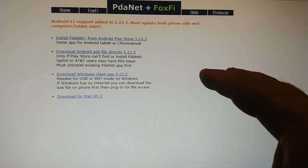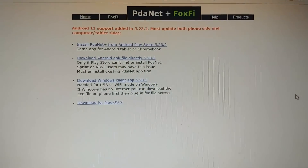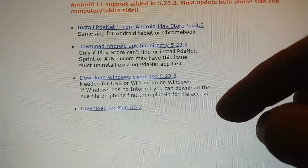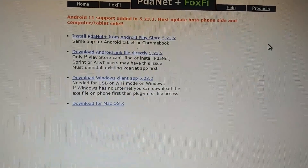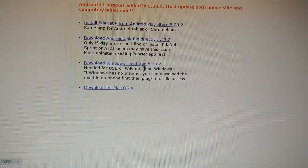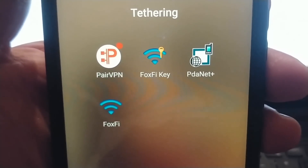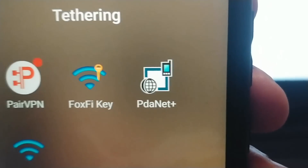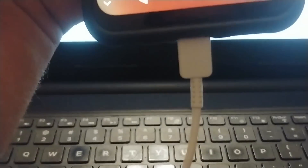I'm recording this from my phone instead of doing a screen capture on my PC. The first thing you're going to need is PDA Net. This is available on the Android Play Store and it's very affordable — I think it's about $7.99. Download this software onto your PC; they have different versions available. Once you get the Windows version installed on your PC, do the same on your phone from the Play Store.